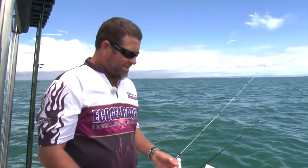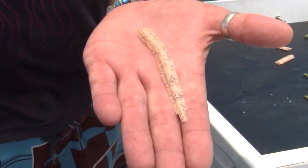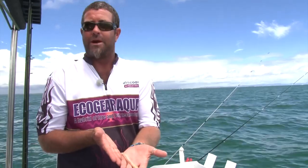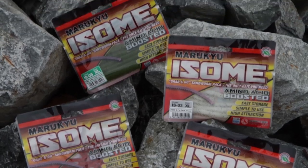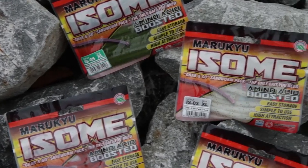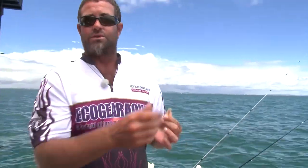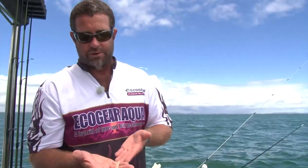You've seen us catch a lot of fish today and you might think we've been using real worms as bait, but in actual fact we're using an artificial worm from Marrako. These worms have been designed especially for whiting. They're 100% synthetic biodegradable bait and there's nothing in this product that's sourced from the ocean — everything's sourced from the land, so they're environmentally friendly and a very good product.